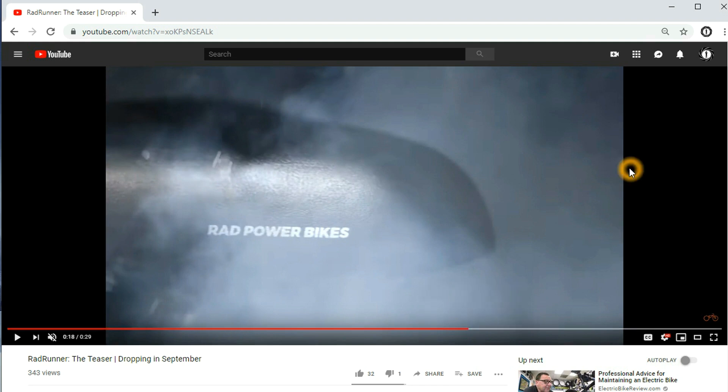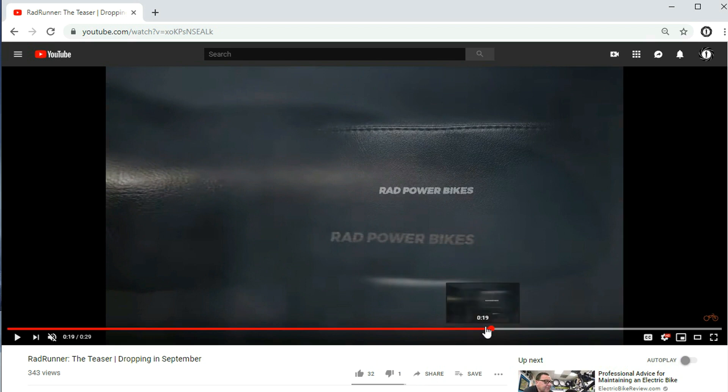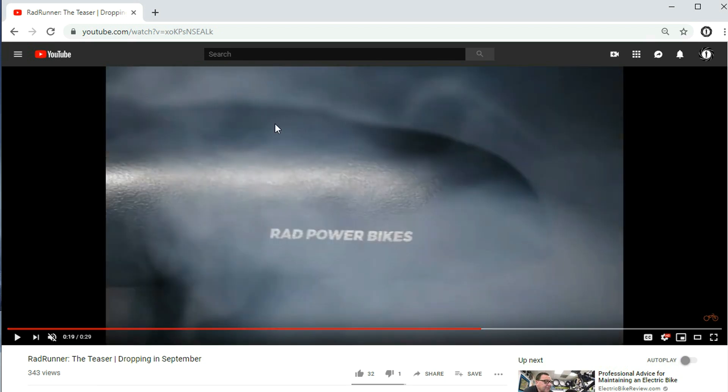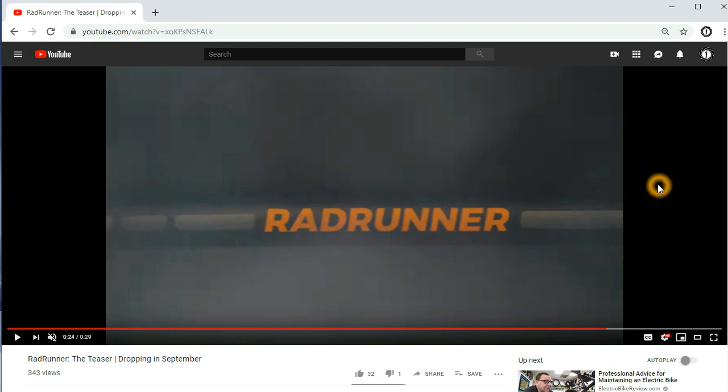This might be the front of the seat — so this could be the front of the seat, and there's their logo here. It looks like the front portion of the seat, and I saw a little bracket bolt there. Then they transition to the back part of the seat. There's the frame of the bike — the Rad Runner. You can see part of the frame, and it's called the Rad Runner. The frame of the bike looks a little different here.